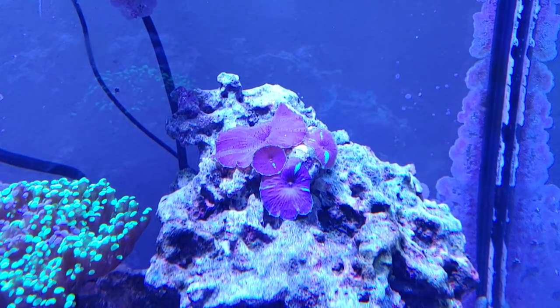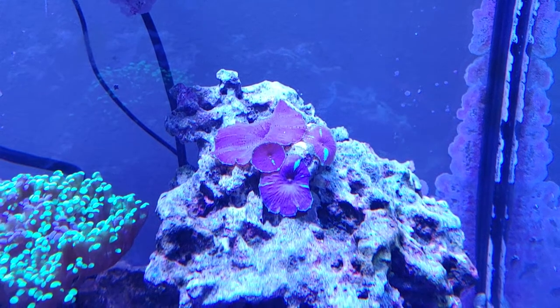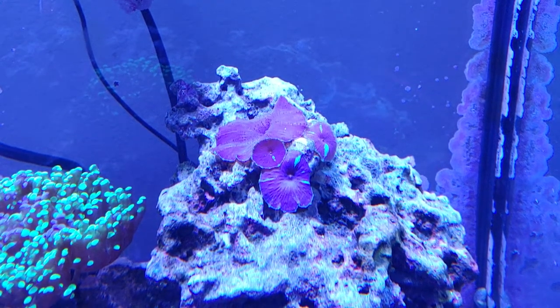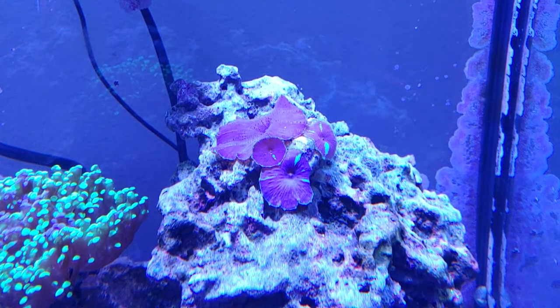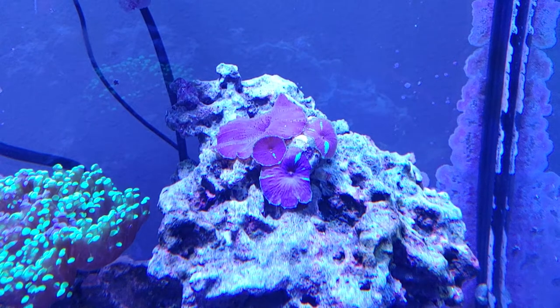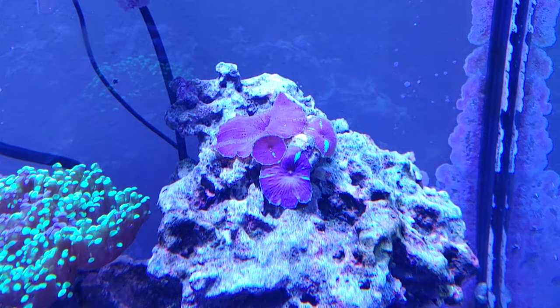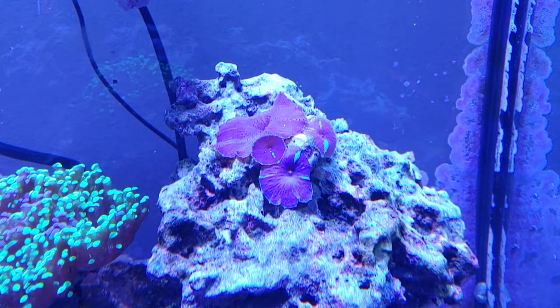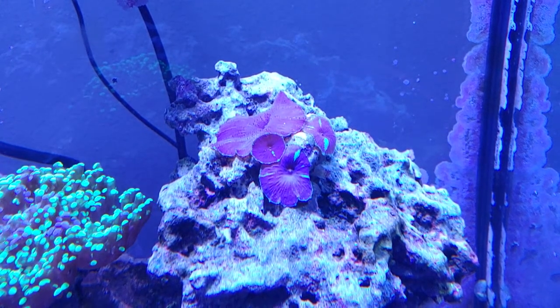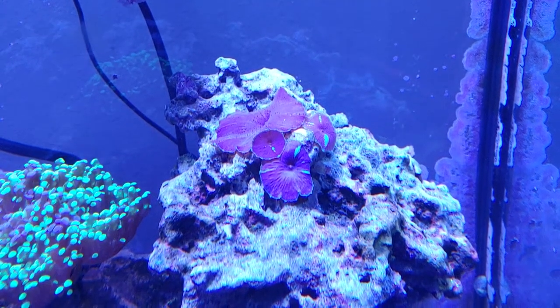Now, if you've seen my other video, that was taken less than three months ago, and you had a head on there maybe about the size of a quarter or so, and then a small one in front. But this guy now is almost completely covered on that big chunk of rock that I got, and the biggest head on it is probably about three inches across.